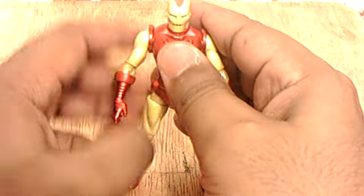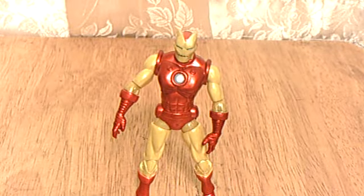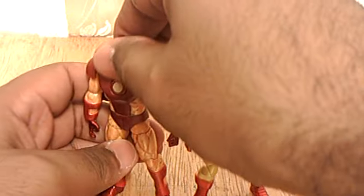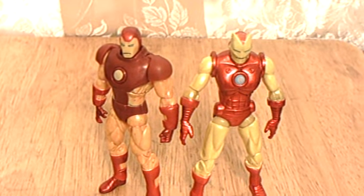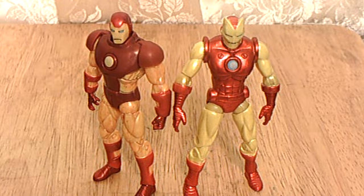Alright, so that's it for my review of the Iron Man Proto Armor and Iron Man — I'll call this the John Romita Armor, or John Romita Jr. Armor. Thanks for watching and I'll see ya, bye bye.